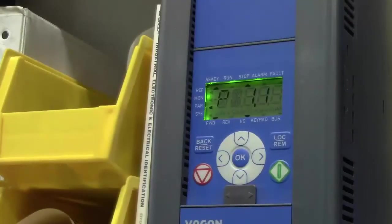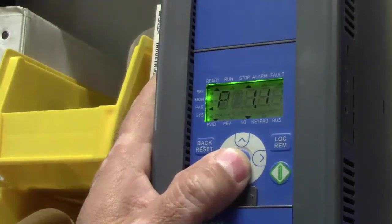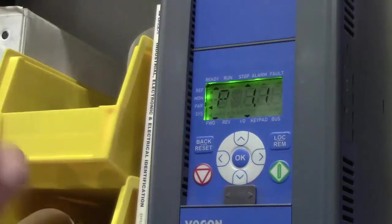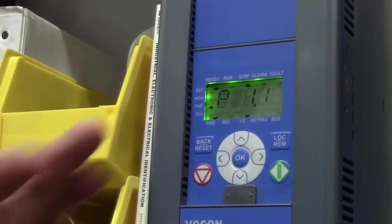I'm going to go through the steps of programming the drive. I'm going to change it to parameters. In the parameters, there are some basic things that we want to change. I'm not going to go in and change the motor feed — I'm just going to do some of the basic things that we set up for our PLC programming.